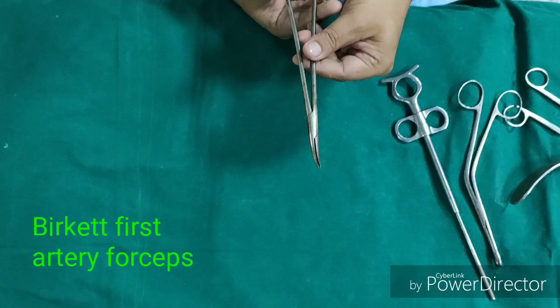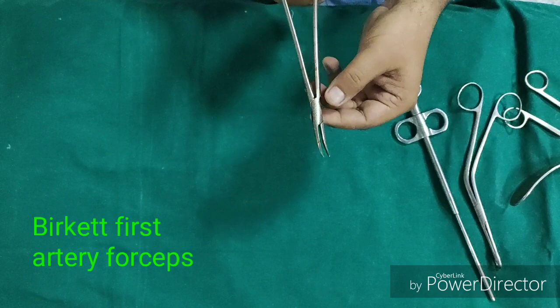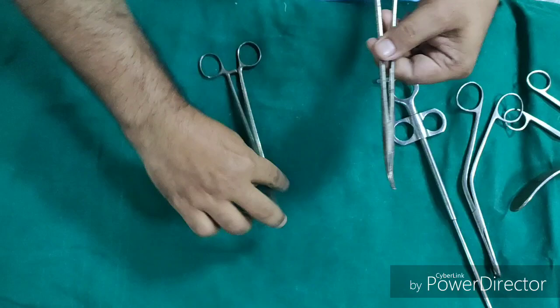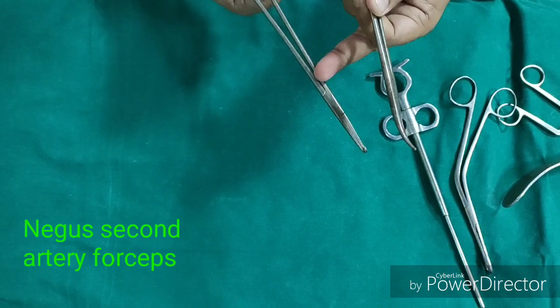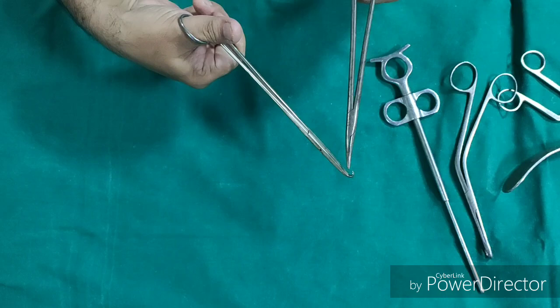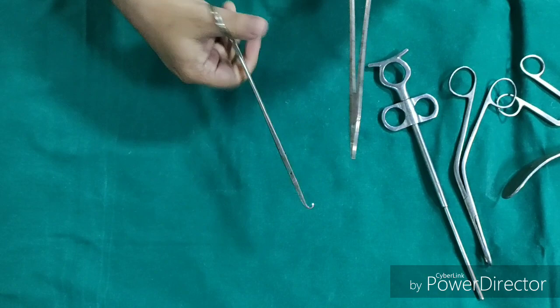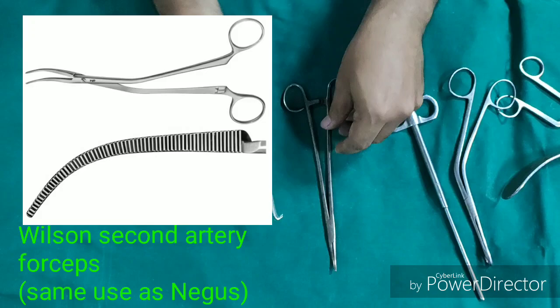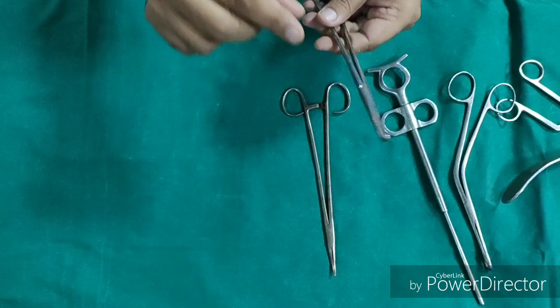This is Burkitt's curved artery forcep. Sometimes after tonsillectomy there is bleeding in the tonsillar bed. It is also called Burkitt's first artery forcep because it catches and holds the bleeder. Then this is the Negus second artery forcep, which is curved at the tip. If there is a bleeder, it is held with the first artery forcep, then the Negus second artery forcep holds the vessel from below and is removed. Sometimes it is also available as a straight forcep, called Burkitt's straight artery forcep.